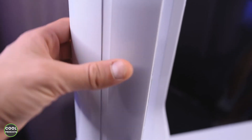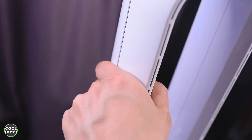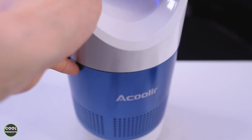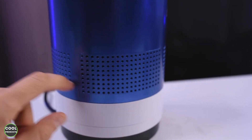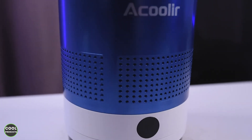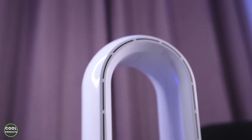Now I'll talk about the build quality, which in my opinion is not that great. You can hear it's quite cheap plastic, and especially on this side it feels like in a couple of years it's probably going to crack. It's also very lightweight, which indicates the product is not as powerful as I might expect. It has holes all over the product, 360 degrees, which is a good thing because it takes in a lot of air.